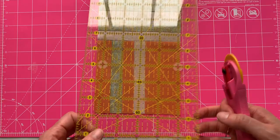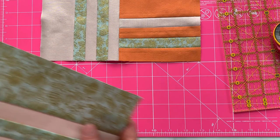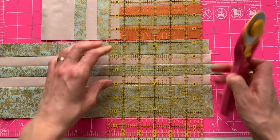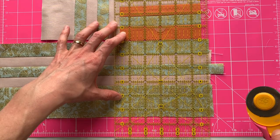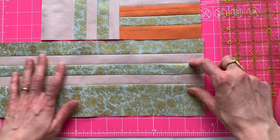Next up we have Block C on the bottom — and again I have kind of a raggedy edge. I'm going to do exactly what I did before: save as much of this block as possible and just clean up this edge. I'll line it up and give myself just a smidge of extra space — I'll trim that later.